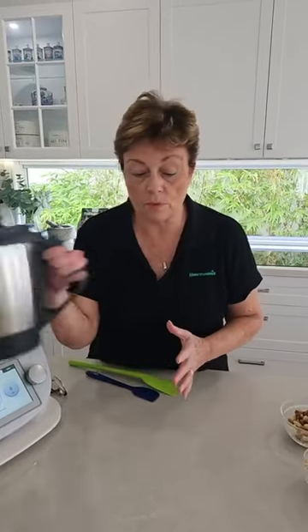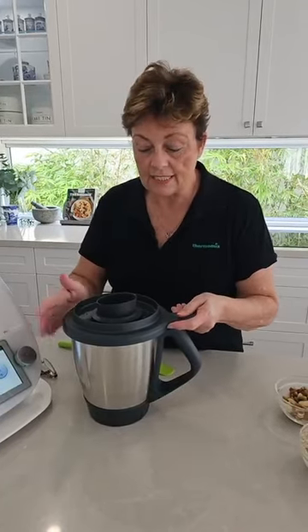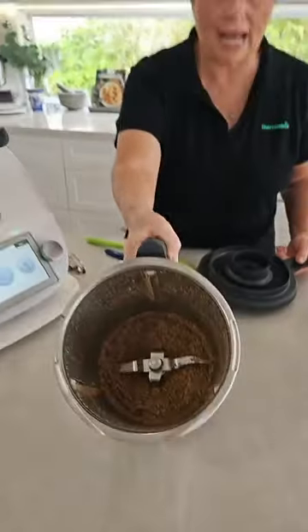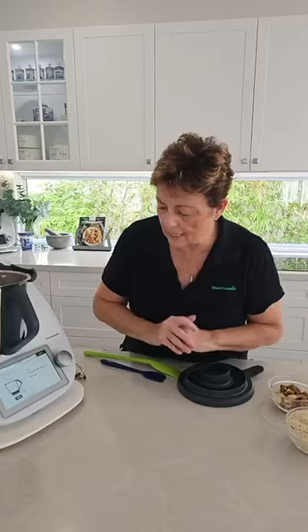How amazing is it that with our Thermomix it can just do so much. We could put in some raw sugar and turn it into caster sugar, or put some white rice in there and make our own rice flour. On a weekly basis I will put some whole oat grains in and mill them down to wholemeal flour — so you've got all the germ, the outer husk, everything, making it more nutritious. And what we've got now after just 10 seconds is a beautiful soft powdery seed that's been ground down. We're then hitting next.